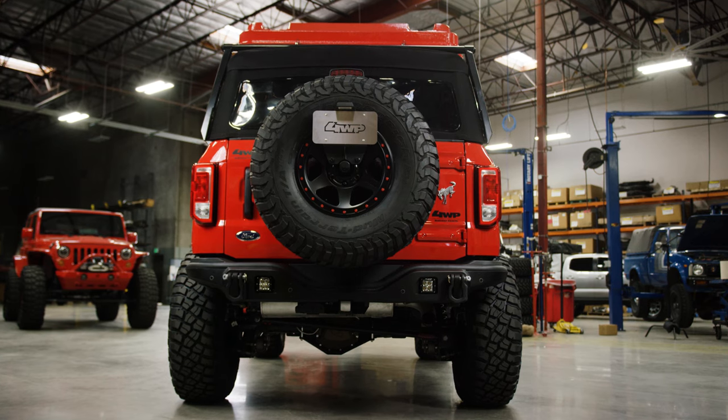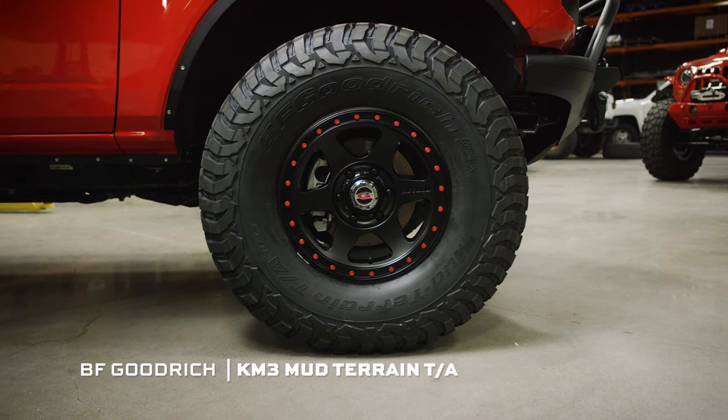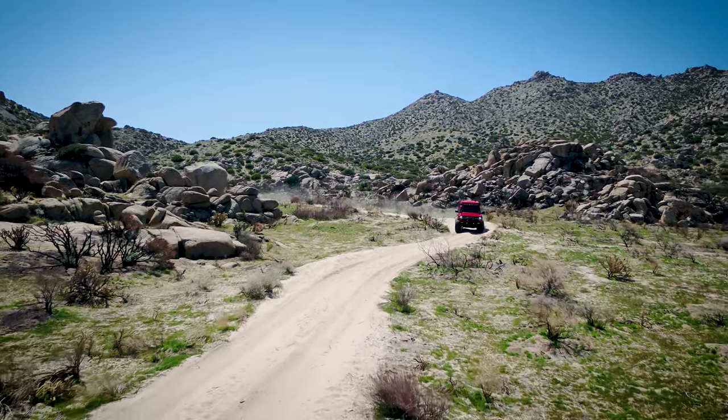We talked about suspension — now let's talk about wheels and tires. We're going to go with one of our favorite aftermarket tires, BFG, and we're going to use a KM3, which is a mud terrain in a 37/1250/17 in load range T. That's going to make for a more compliant sidewall when you're out in the rocks and just driving around on the street.